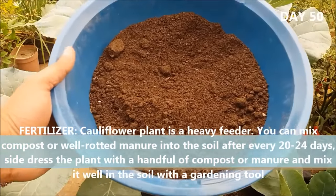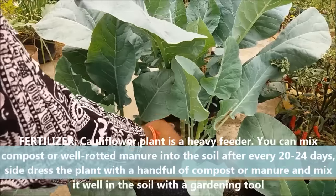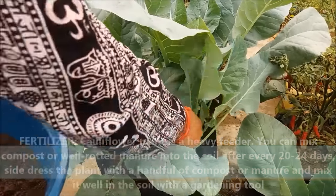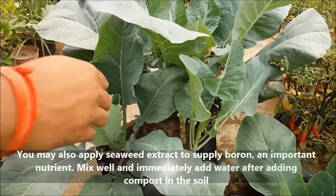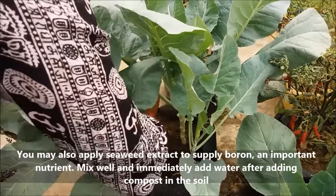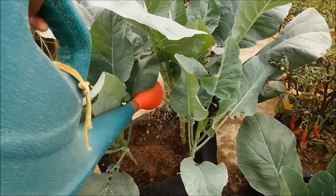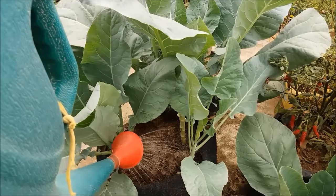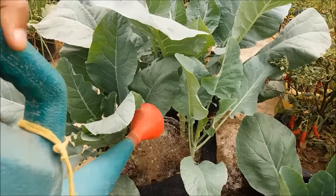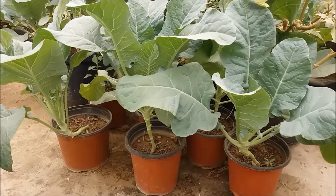Cauliflower is a heavy feeder. After every 20-24 days, add some compost to the soil. Side-dress the plants with 2-3 handfuls of compost or manure for constant growth. You may also apply seaweed extract to supply boron, an important nutrient. Mix well and water immediately after adding compost to the soil.